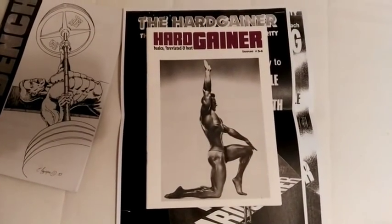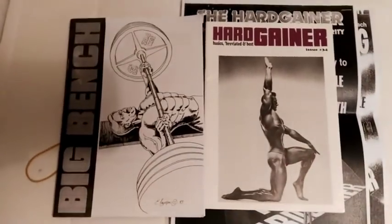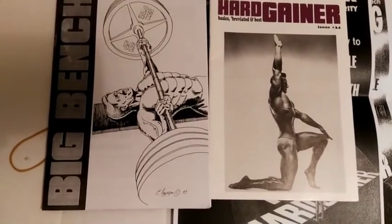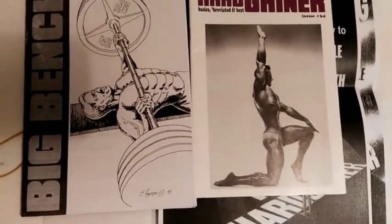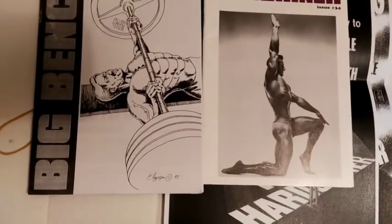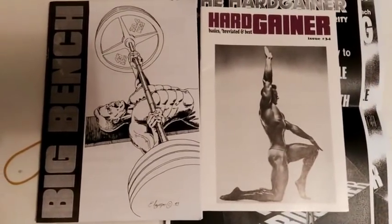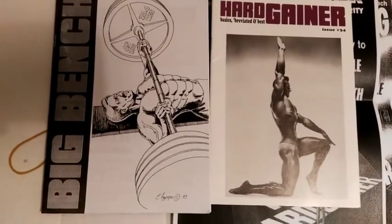I'm planning on getting the whole collection. In regards to magazines, I don't get Flex, I don't subscribe to the modern Iron Man magazine, or Muscle and Fitness, or Muscular Development, or whatever there is out there. I don't subscribe to any of these magazines because they promote drug-bloated bodybuilders — drug abusers, really. I will not gain any decent information from them, full stop.